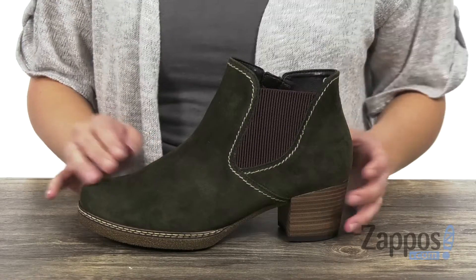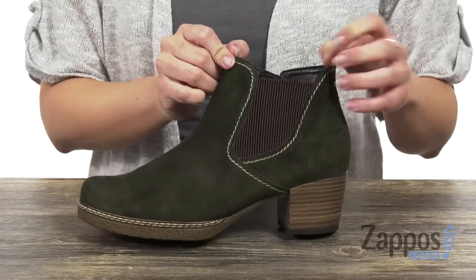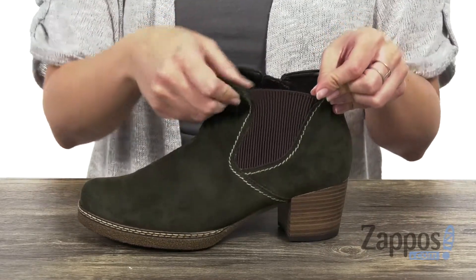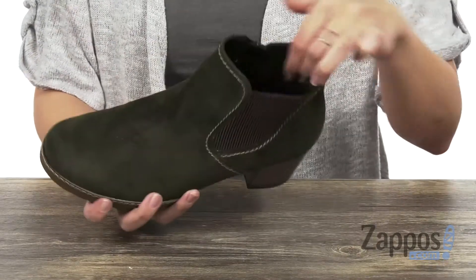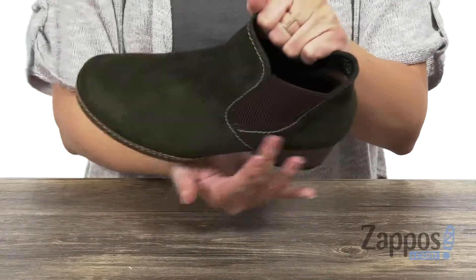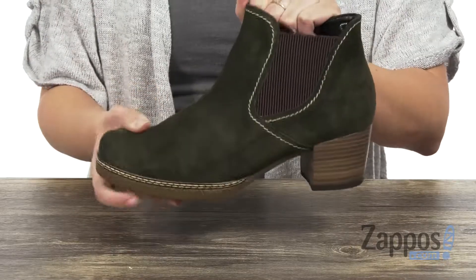These heels have a really soft suede upper with some contrast stitching for a fun pop. It does have a side stretch panel, and the opposite side gives you a zipper for easy on and off. Inside is going to be a soft textile lining with some light padding in the footbed.